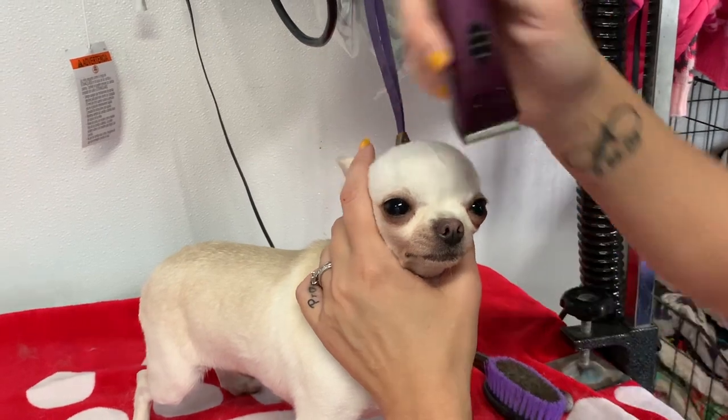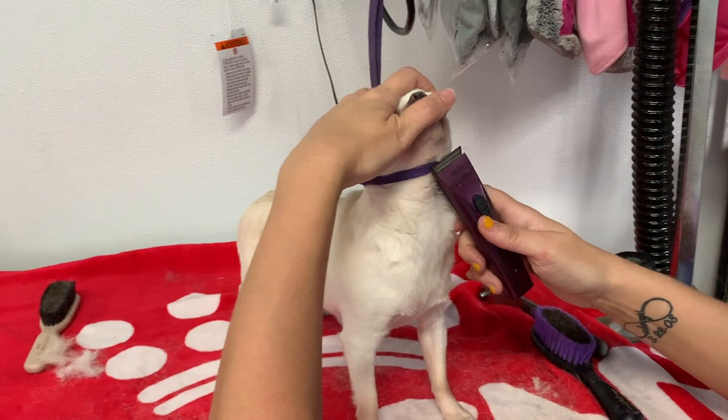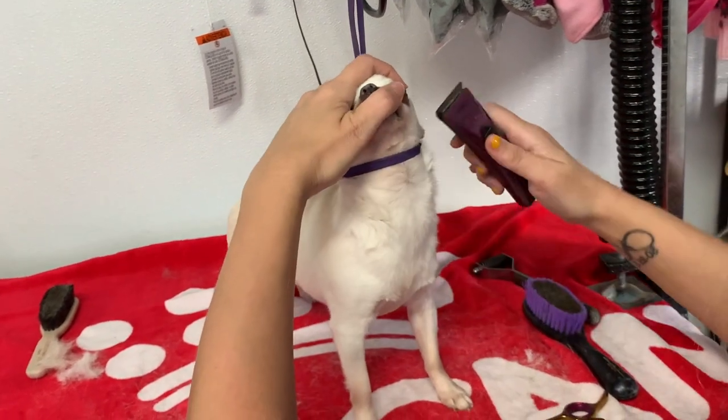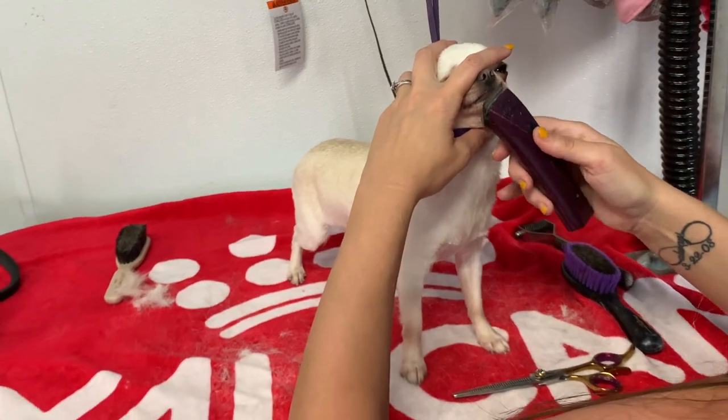From there, we go on to the face. Trim off all those whiskers, and don't forget those that are under the chin — like the rest of us 40-plus-year-old women have. Don't even deny that they are there, girls. We all know they are.